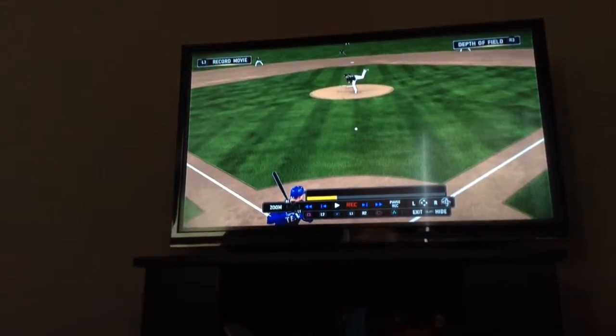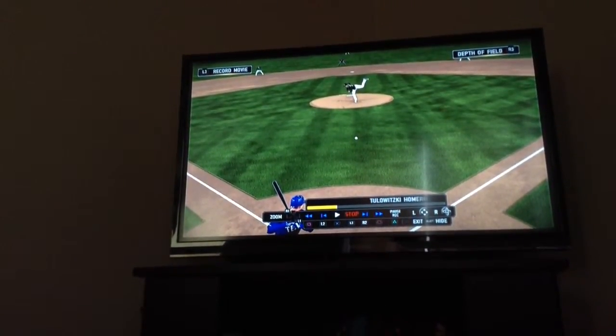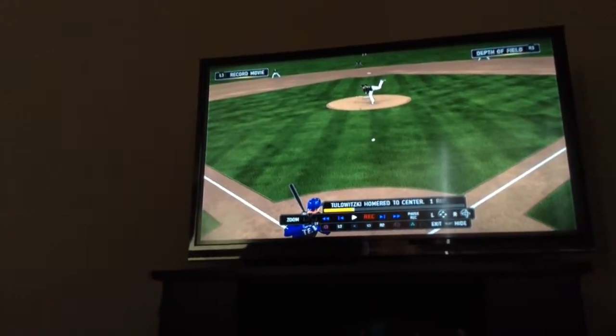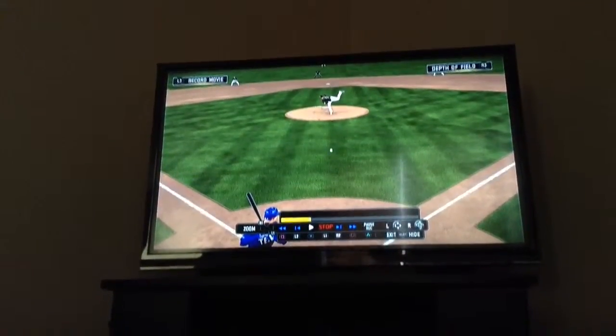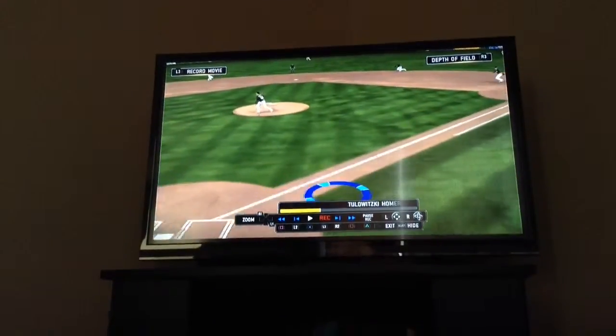I've got no idea how this cleared the wall. I went back and I looked at it, and I have my second controller there. I took video, and if there was a dot there it'd be much help, but let's see this.